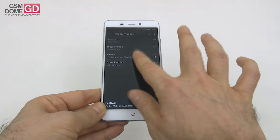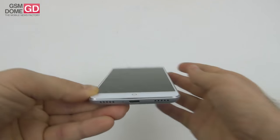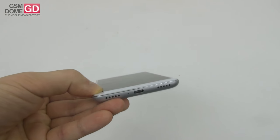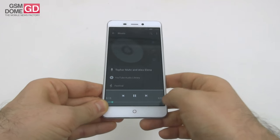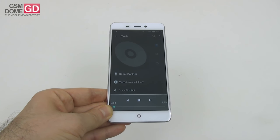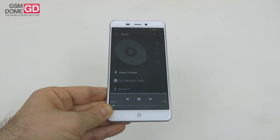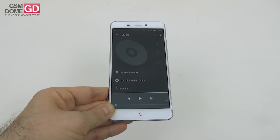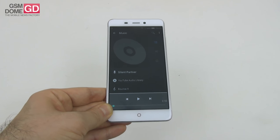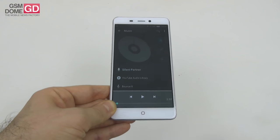Let's listen to some tunes. Conclusions: we got a pretty loud, clear sound with no distortion and well-rendered high notes. The bass could have been better, but luckily we have the settings to compensate.